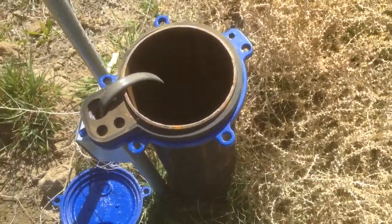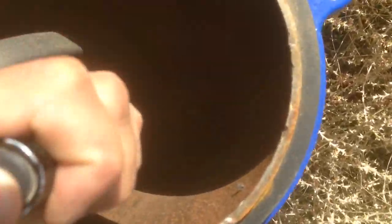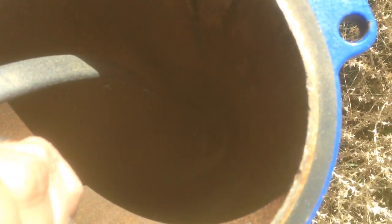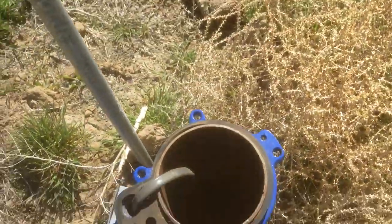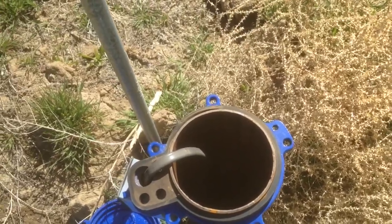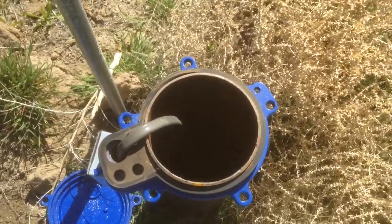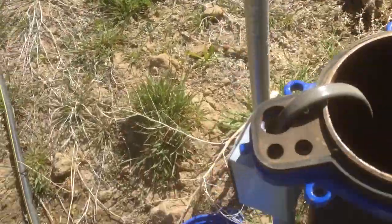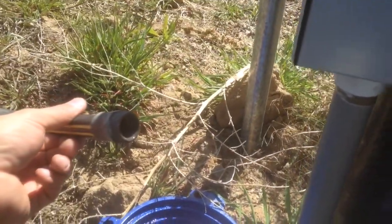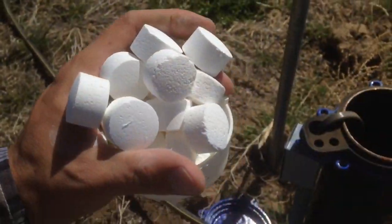What you want to be aware of is when you look down the well with a flashlight, you'll see the top of a pipe where the water turns sideways and heads out into the house. You want to make sure you don't get any tablets resting on top of that, because the straight chlorine will actually corrode the copper and brass it's made out of. So when we're done, we're just going to take a hose and wash off anything that's sitting on top of that fitting.